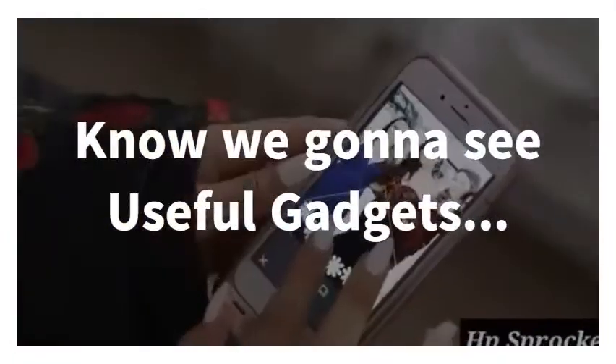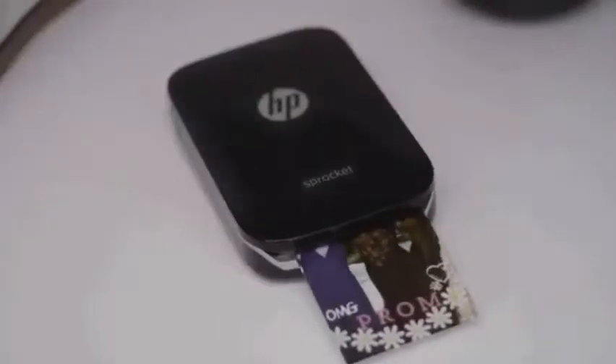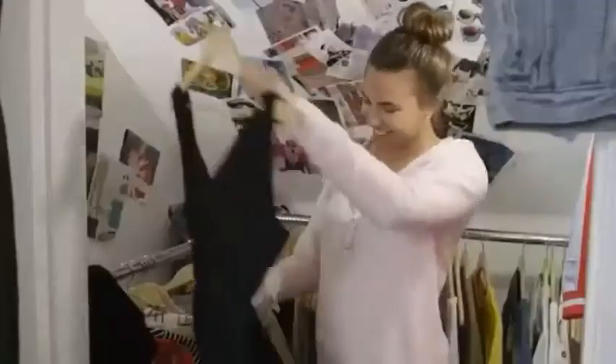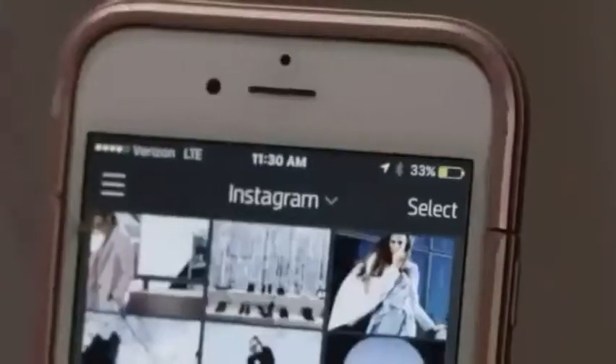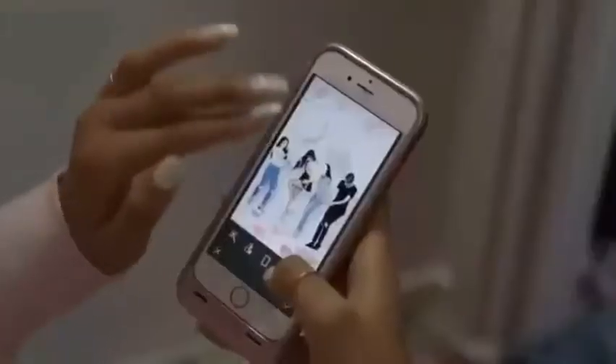This is a mini portable photo printer — a pocket size printer. You can link your phone and app to print photos directly. This is a Bluetooth connector with USB charging support and a lithium battery. The photos are stickable.